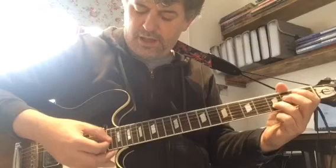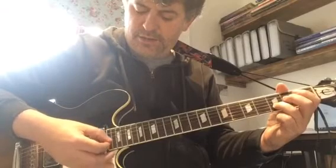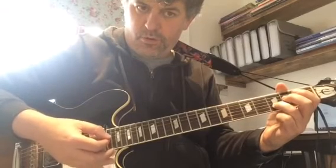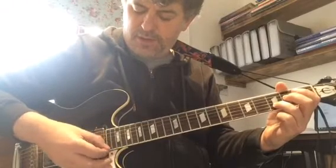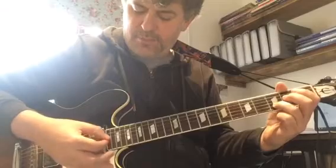You play: 1 and 2 and 3 and 4, and 2 and 3 and 4. I'm alternate picking: up, down, up, down, up, down, up, up, down, up, down, up, down.